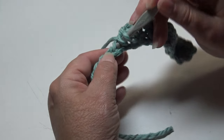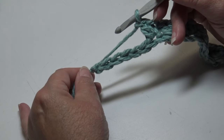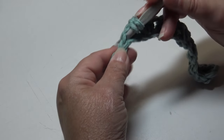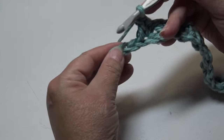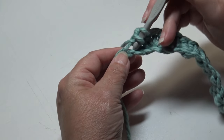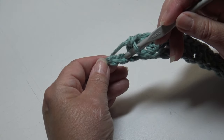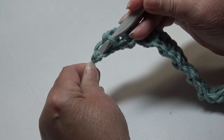Continue working the repeat across the chain — skip the next chain, insert into the next chain, work a single crochet, yarn over, insert back into that same chain, and work a double crochet. We're almost to the end. Down to our last two chains: skip the next chain, insert into the last chain, and work one single crochet to end the row.